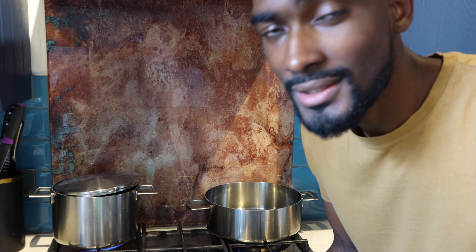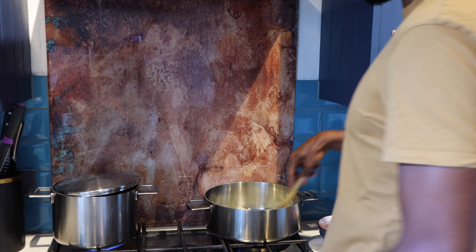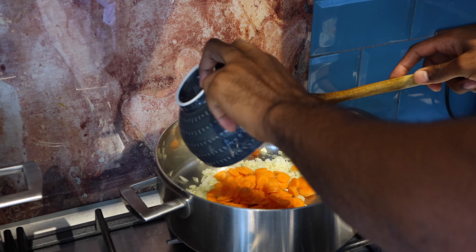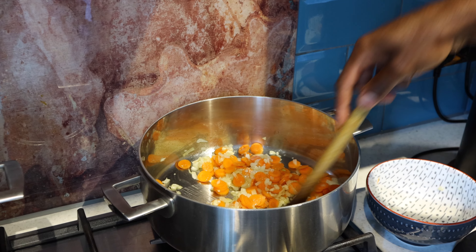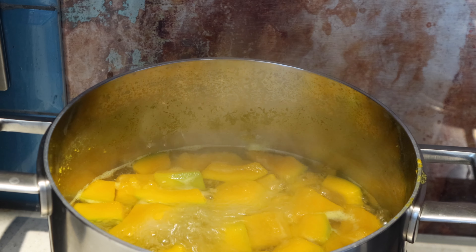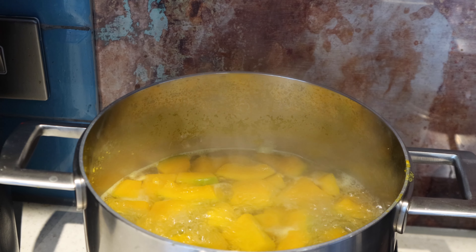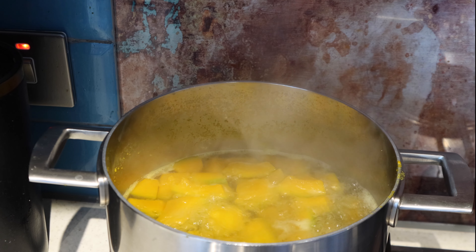Okay, now it's time for me to sauté the vegetables — onions, garlic, and the carrots. The pumpkin has been boiling for around 7 minutes or so, so I'll give it another couple of minutes to make sure it's nice and tender. You should be able to just put a knife straight through it — once it goes through without any issues, you know it's cooked.